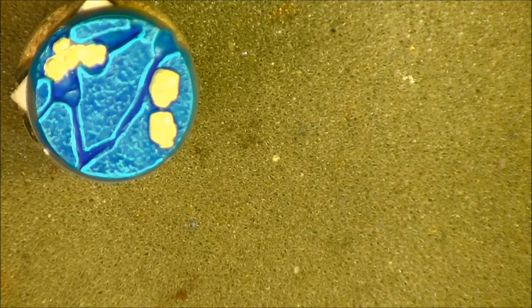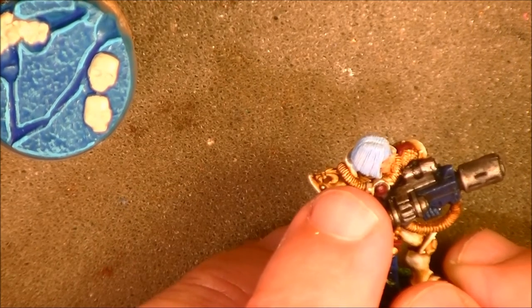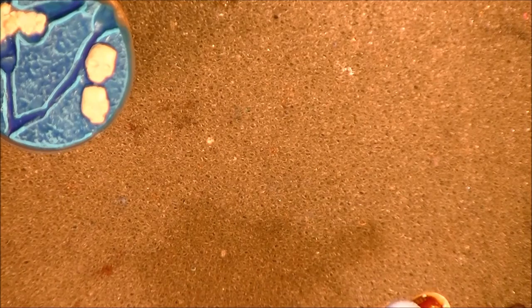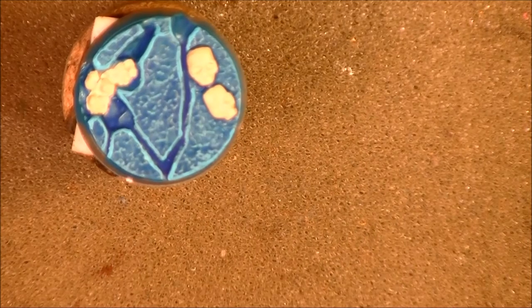Hello, this is Victor and in this video I'm going to share how to prepare your own wash and why you have to do that. Sometimes we need a wash with a color that we don't have, or a color that does not exist. For example, this hair here is done with a wash and I had to use a different blue — not Asurbing Blue, which is too dark — so I wanted a lighter blue and prepared my own wash. I'm going to show you how to do it by painting these skulls.